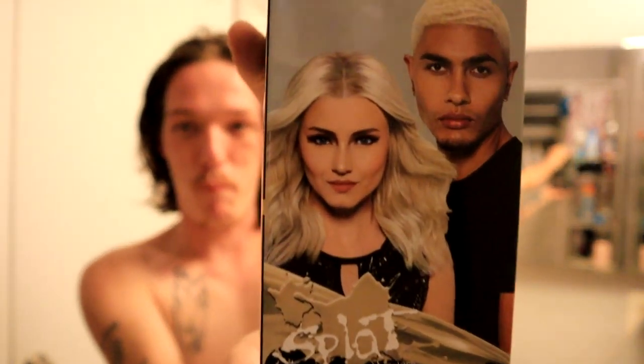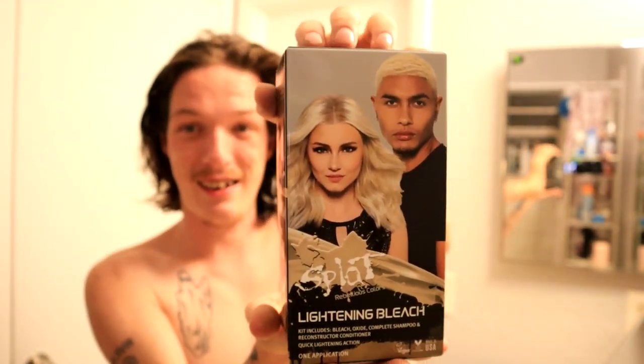The color we are going to be doing is... blonde. Again. Yes, I know. So before we do that, obviously we gotta take a shower and let our hair dry. Let me show you guys what I use in the shower.